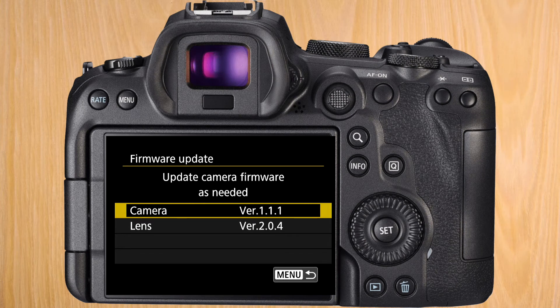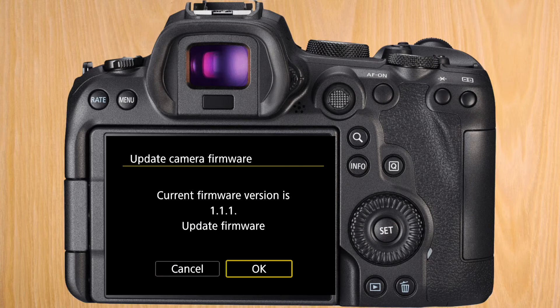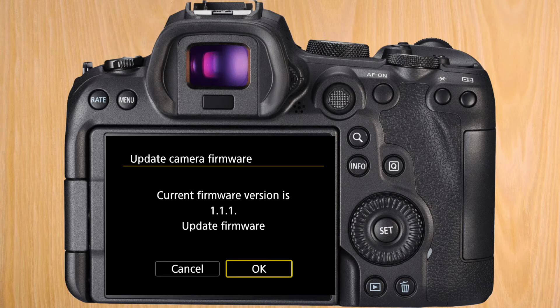Click on the camera. It will tell you the current firmware version and ask if you want to update. Press OK.